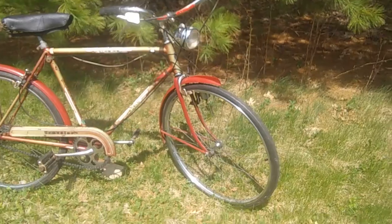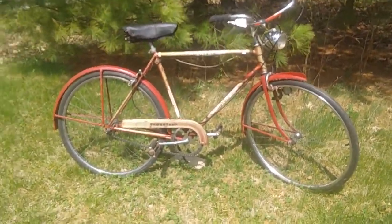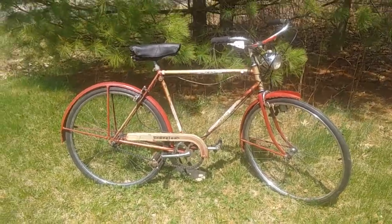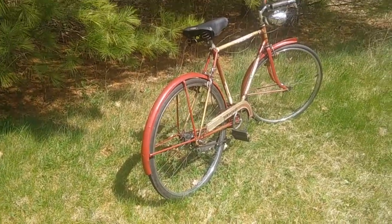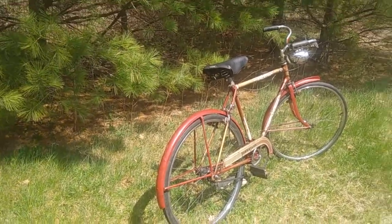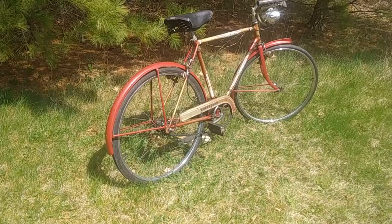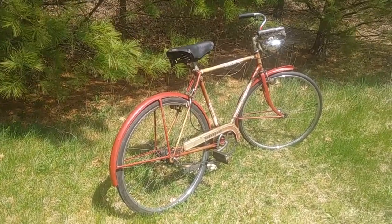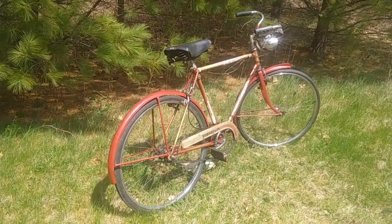Everything that's supposed to be shiny is now shiny, and everything that is not supposed to be greasy is now not greasy. Some of the graphics cleaned up a little bit — I think it was just a case of having accumulated dirt and grime from being in storage for a while. As I said earlier, I'm not going to restore this bike as much as preserve it.